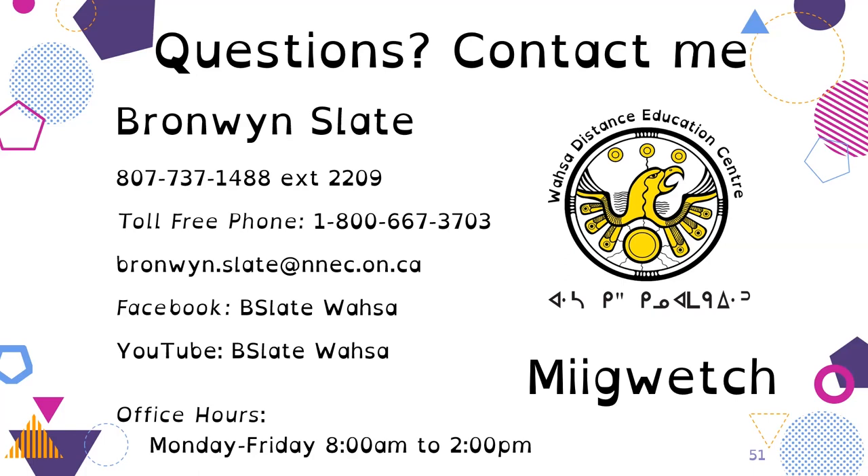Thank you so much for joining me today. I hope this was useful. Miigwetch. We'll see you next time.